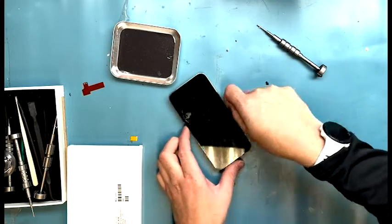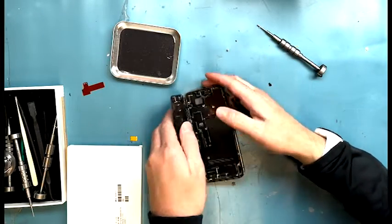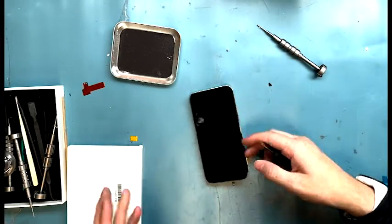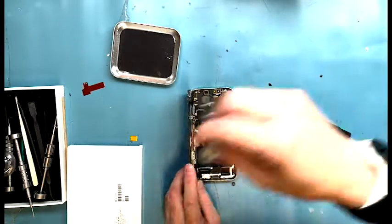Then work your way around the sides where the connections are, but first pull from right to left and then open up the screen just like that. Now get out your Y triple zero screwdriver so we can disconnect the battery.